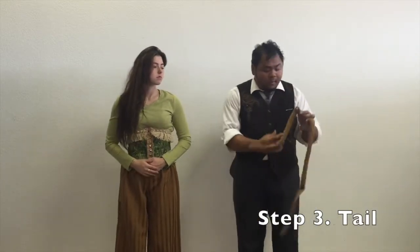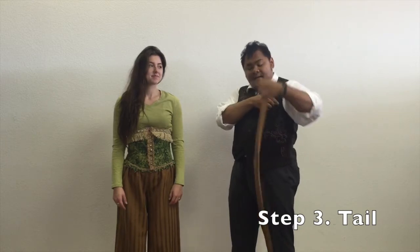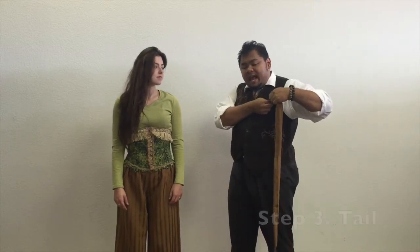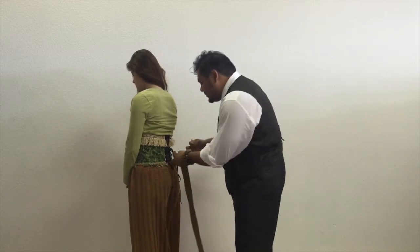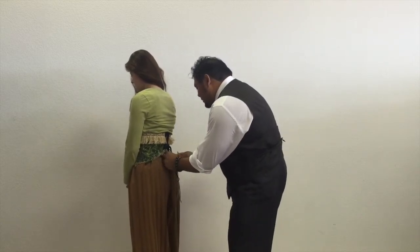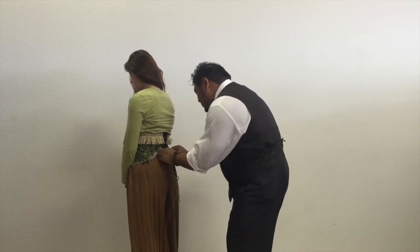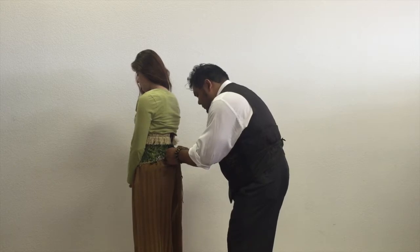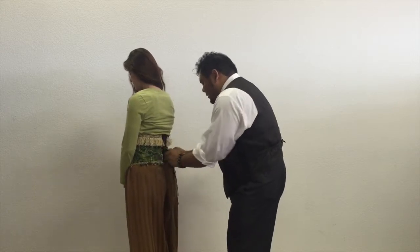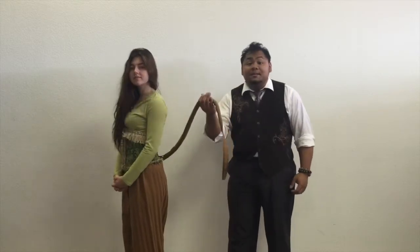The next piece — lions need tails. You can take the wider end and, depending on the height of your actor or actress, our tails can be pinned directly to the back of the costume. The waist cincher hides it and the tail remains in place.